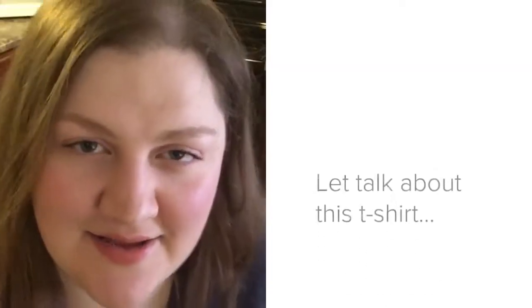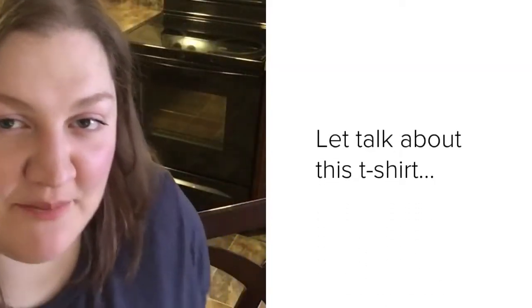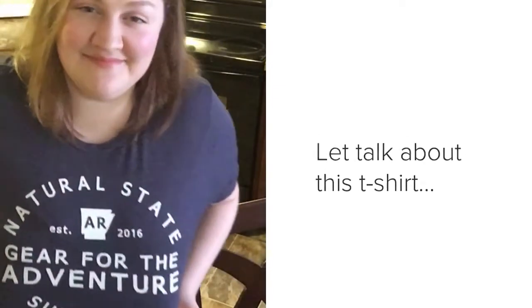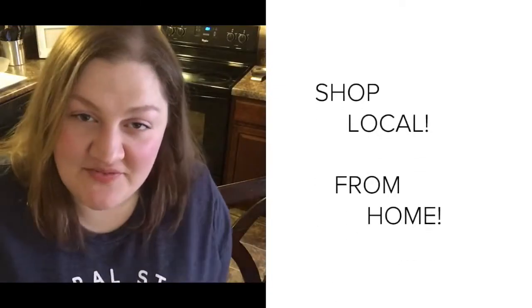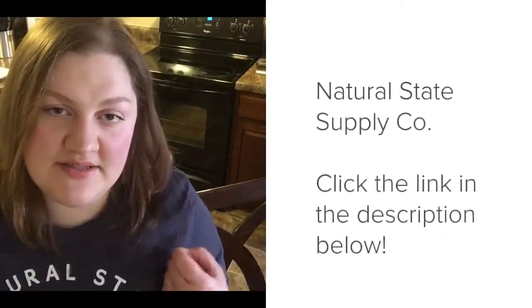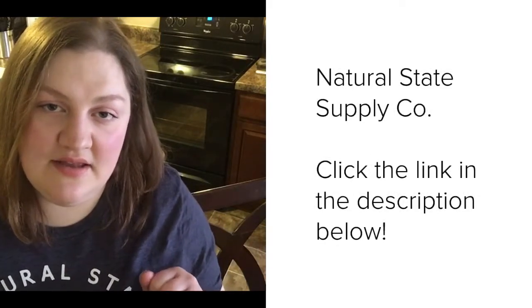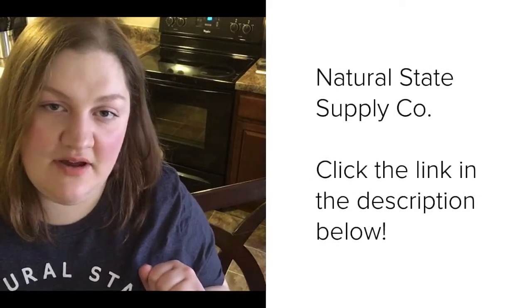Hey guys, really quick before we say goodbye — check out the shirt I'm wearing. If you couldn't tell from my last video, I like to shop local because I think it keeps the community unique and thriving, and you're putting a lot of that money back into your own community. My friend designs these t-shirts; I'm gonna put his link in the comments below — go click on it and check out his merchandise!